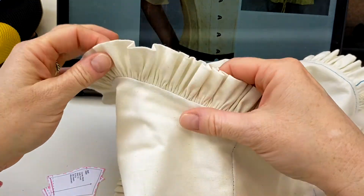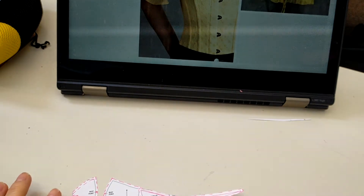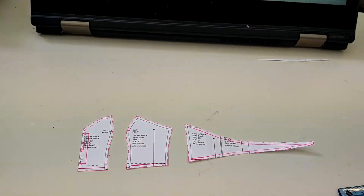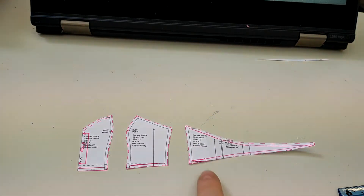With our tops we will be doing a full facing. When you cut out your pattern pieces, you need two center fronts cut on the fold — one for the outer, one for the inner — and two pairs of each remaining piece. Two pairs ends up being four pieces per pattern piece. So you'll have left and right outer fabric pieces and left and right inner fabric pieces.